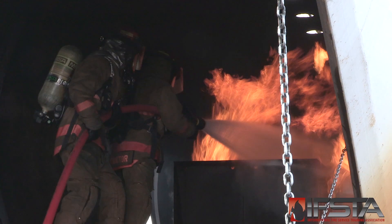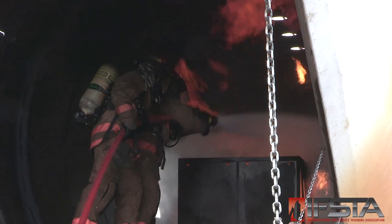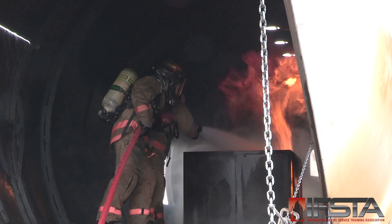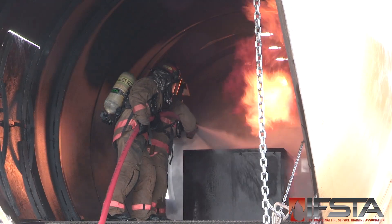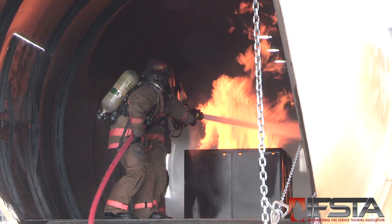Aim the agent stream at the base of the fire. Sweep the agent stream from side to side, extending beyond the edge of the fire to each side. Adjust the nozzle pattern as needed based upon fire/fuel conditions.